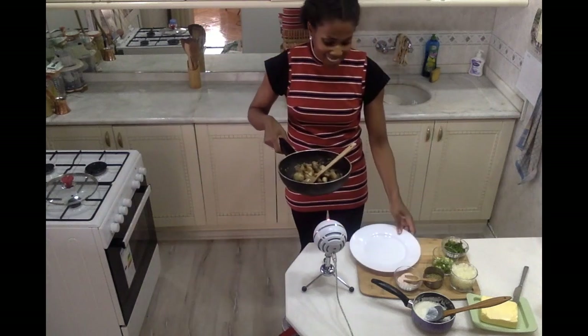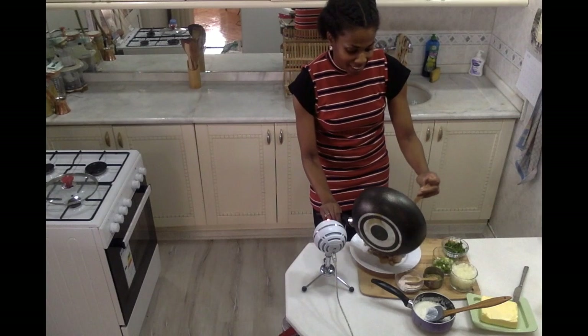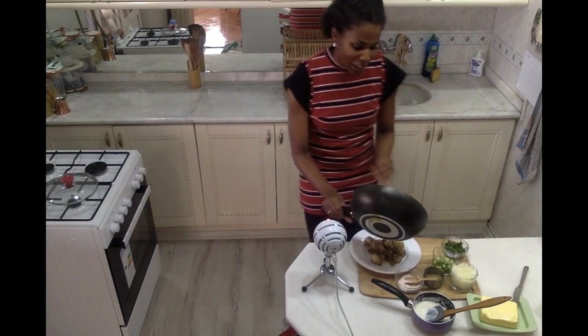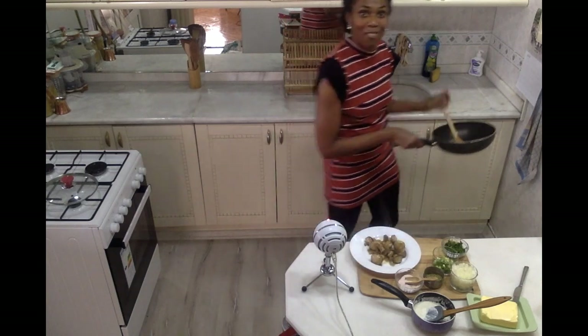Now I'm going to plate up my delicious mushrooms. With the onions it's not necessarily the most traditional way of making this dish, but I find that it adds just a nice extra touch of flavor.